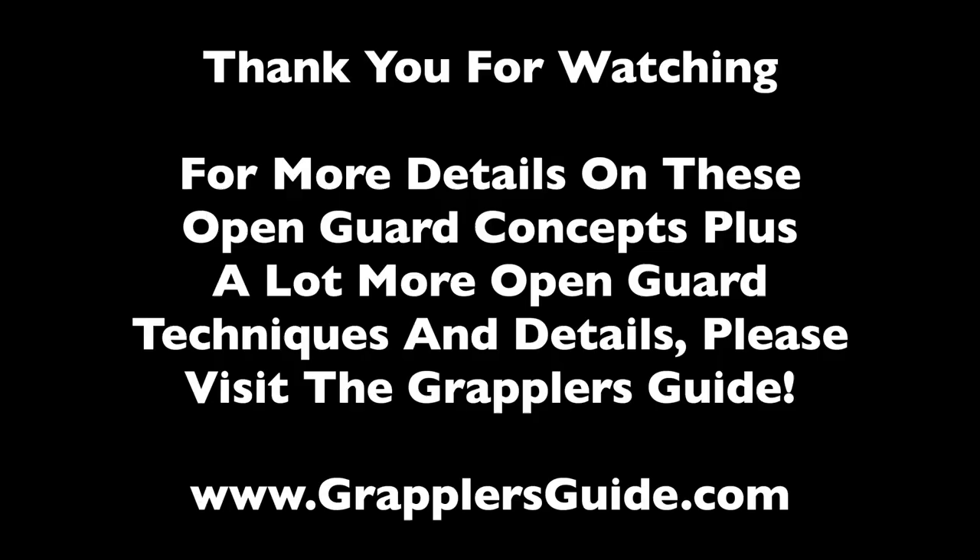Thank you for watching. For more details on these open guard concepts, plus a lot more open guard techniques and details, please visit the Grappler's Guide. For more videos like this, please subscribe to our YouTube channel and click the bell icon. Thank you.